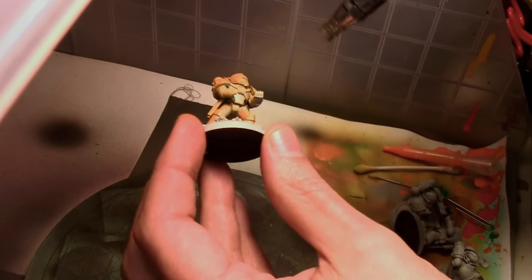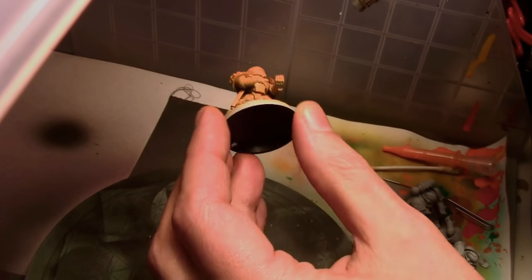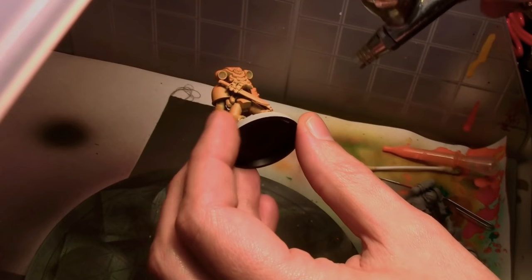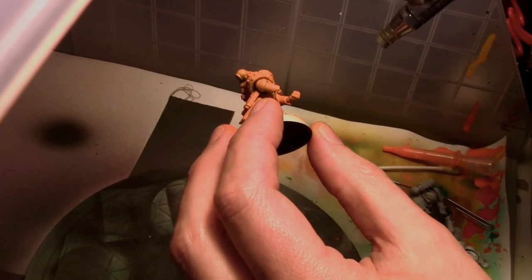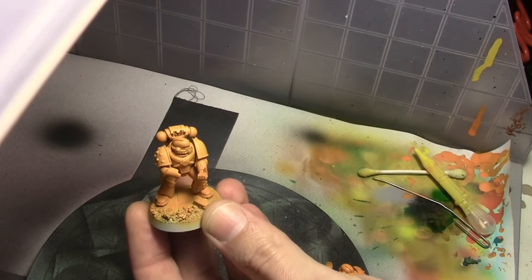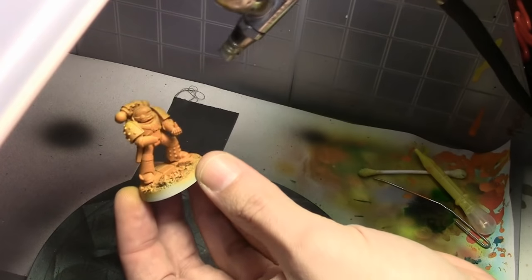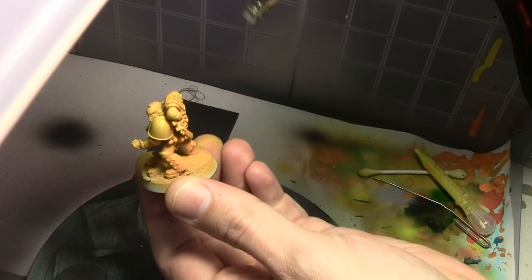Starting off with a nice coat of Tamiya Orange through the airbrush, applied in about three light coats total, because I want to get into every single little nook and cranny on the miniature. Next we switch to Tamiya Lemon Yellow and spray this on in an overhead halo fashion, leaving the orange in some of the lower areas and the recesses.